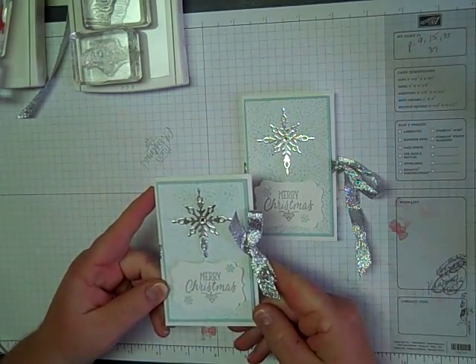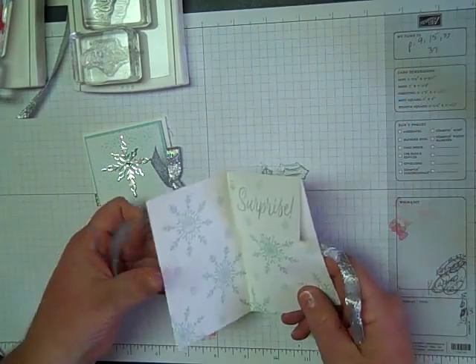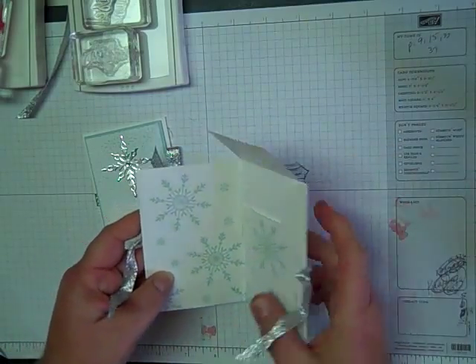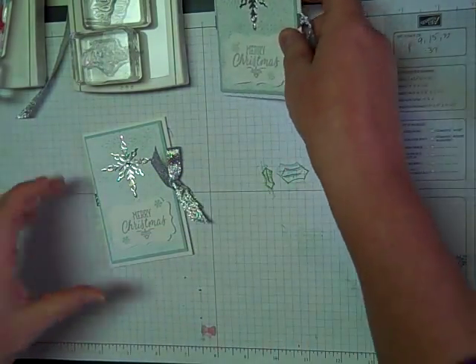This is what the front looks like, and then when you open it up, this is the inside. I made it out of an envelope and you just put the gift card right in here in that little slot. It's really easy to make. Let me show you how I did it.